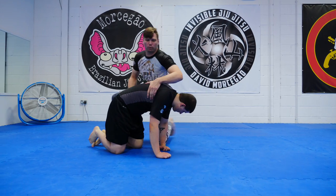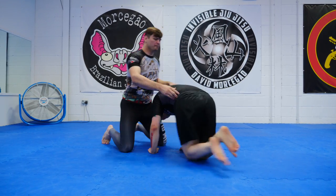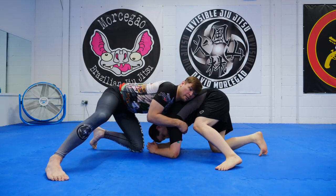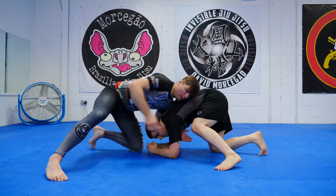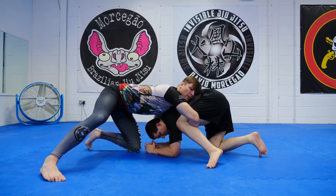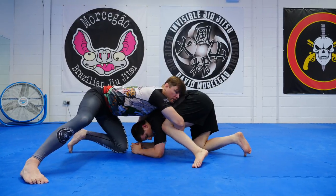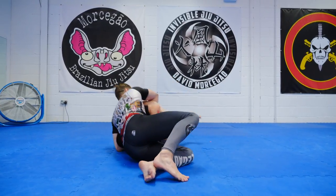What I'm looking for is this leg to come up while I'm in my front headlock. Now if I can wrap and punch my arm deeper, I'm able to cradle and then I'm going to turn the corner, putting him on his shoulder and turning him over onto his side.